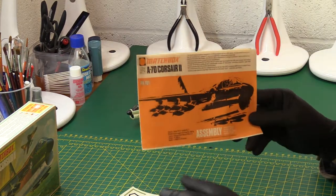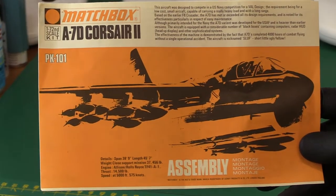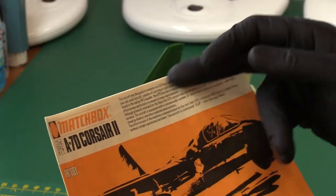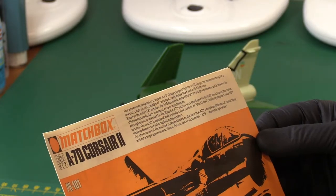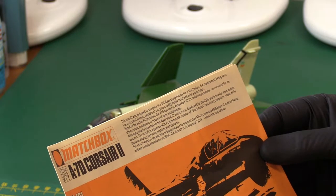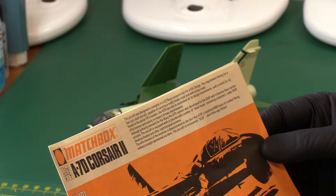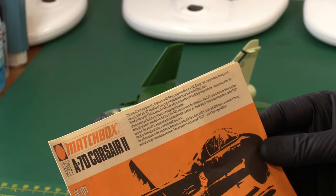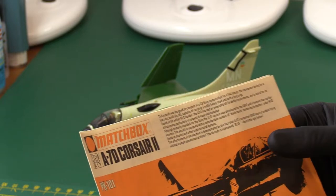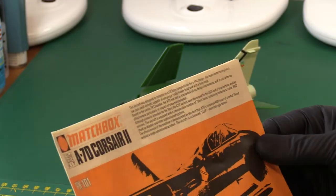Even the instructions look dynamic. Beautiful — orange range original instructions. It tells you a little bit of history about the aircraft. It says the aircraft has a considerable number of black boxes containing computers, radar, head-up display and other sophisticated avionics systems. And there it is — 'sluff': short, little, ugly fellow. I was right; I couldn't remember what the L was. It's 'little' — short, little, ugly fellow.